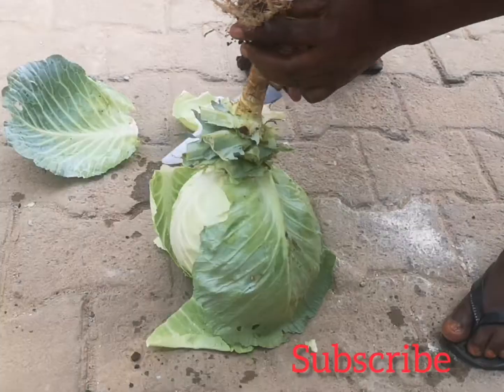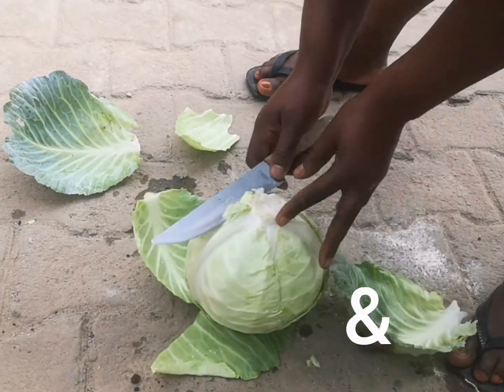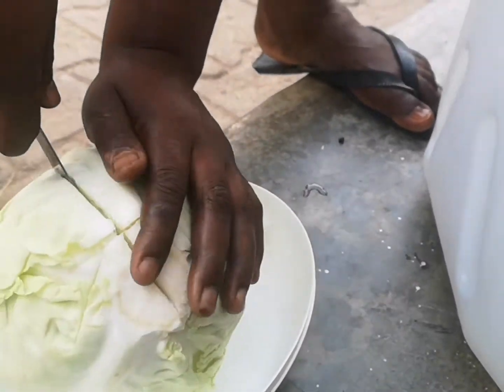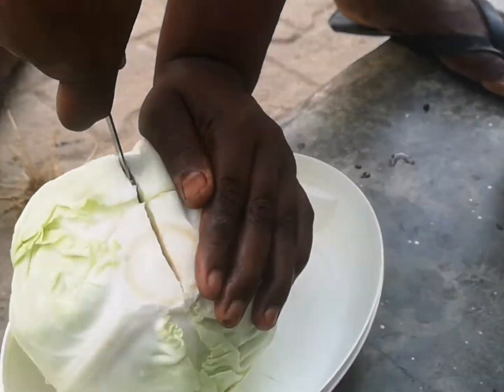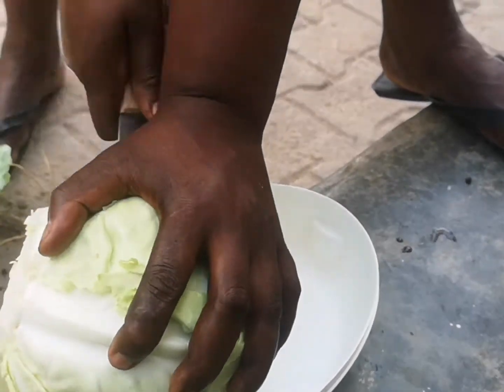When you reach home, cut the stock, throw it away, remove the outer leaves, and bisect your cabbage. We are now going for consuming! Ladies and gentlemen, we are going to consume. If you have not subscribed, don't forget to subscribe, click like and share.